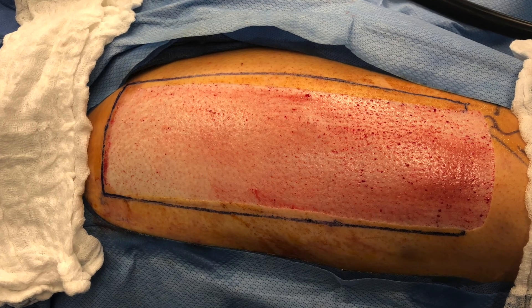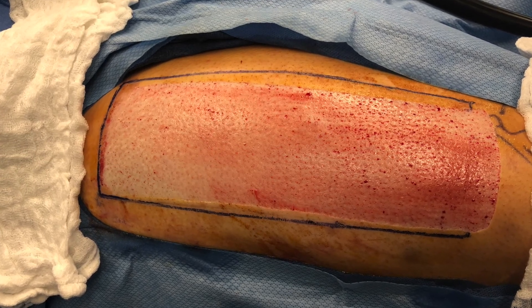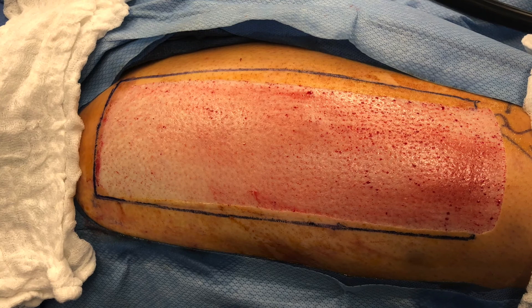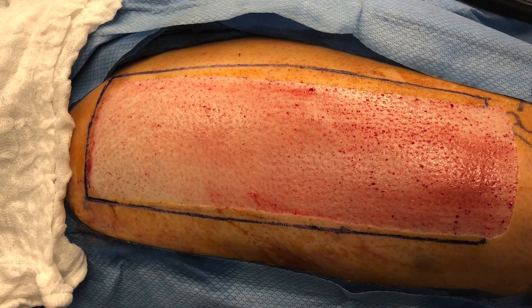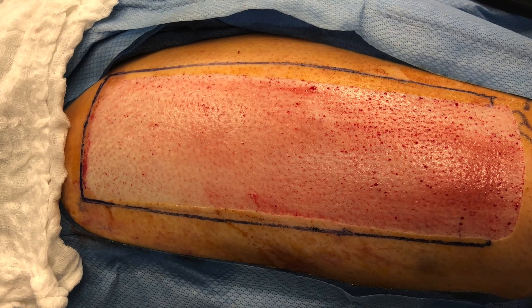I quickly cover this with a telpha dressing soaked in epinephrine with marcaine in order to minimize ongoing blood loss. I later switch this out for a xeriform dressing which I will leave on until this is dry.